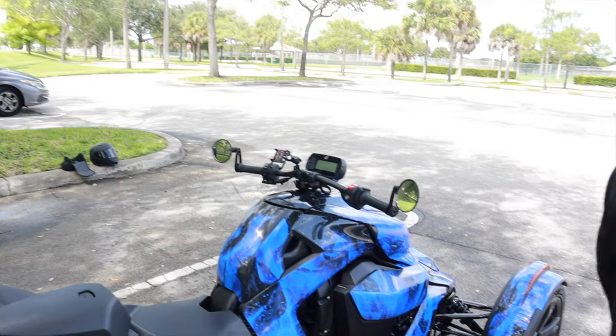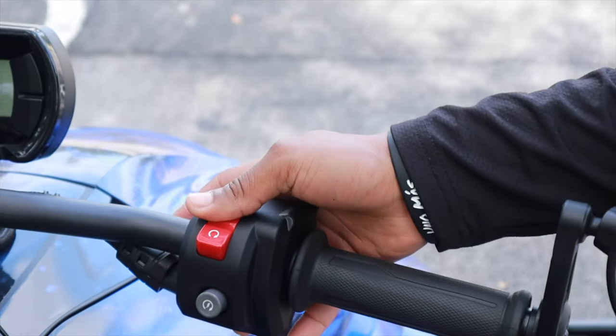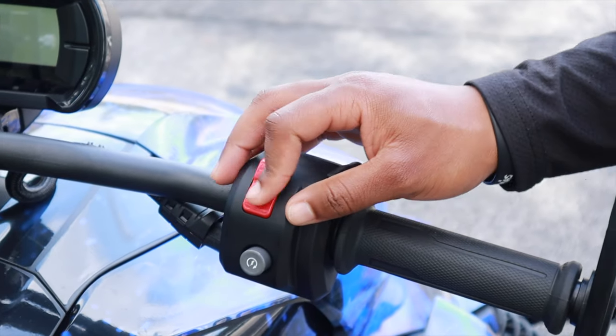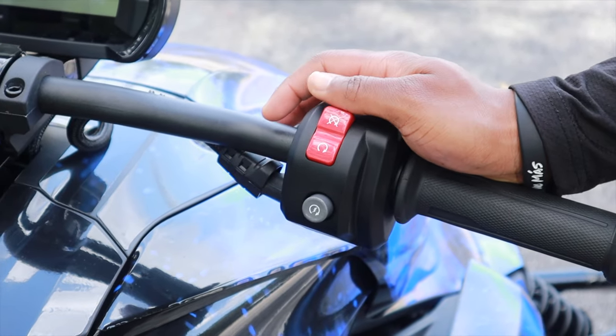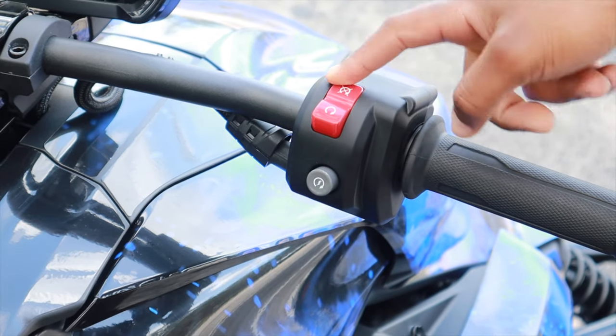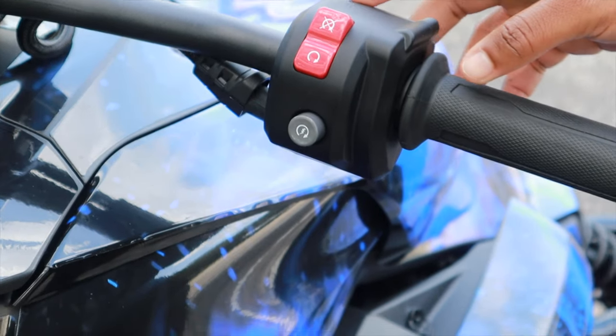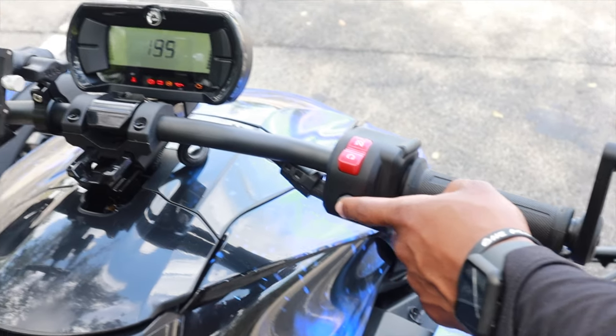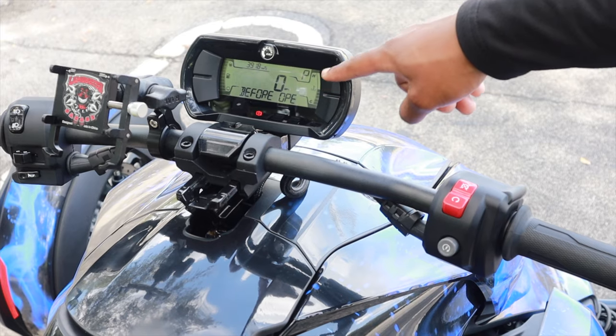This is the kill switch. God forbid if you are driving and you need to shut it off, you just switch this and the bike will cut off while you're driving, but we wouldn't recommend it. This is off and this is on for the kill switch. When you're driving you need to have it off. And this is the ignition.